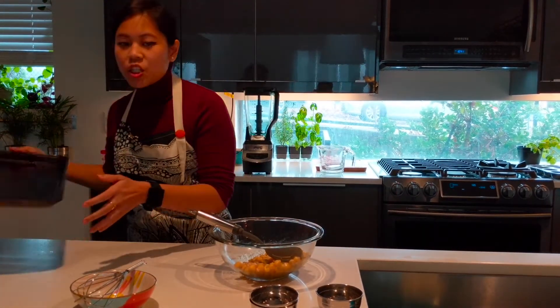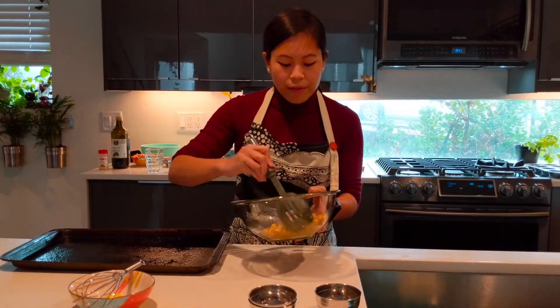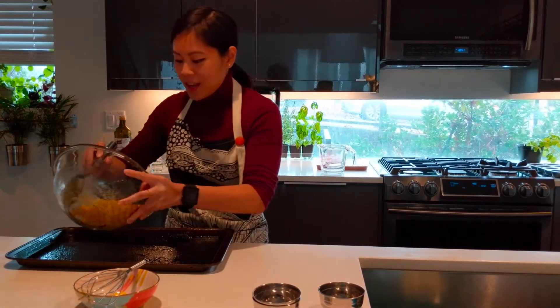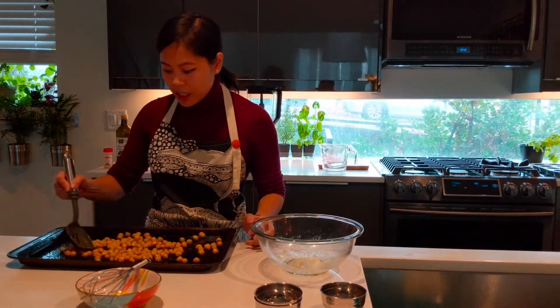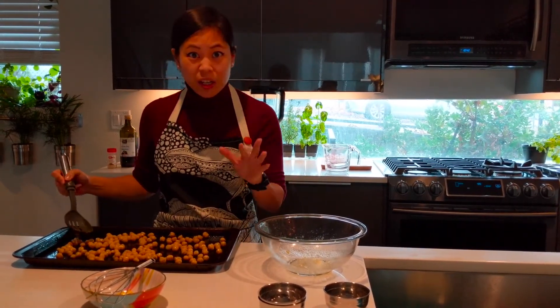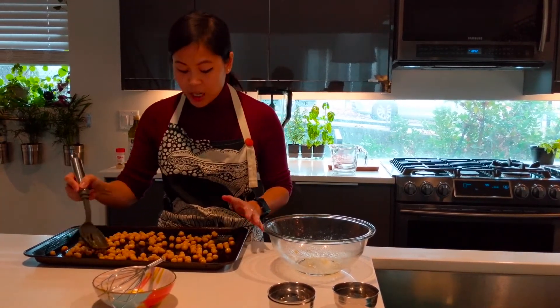So here I've got my sheet pan — I've already sprayed it down. You can always use parchment paper if you want less dishes to do, which I should have done. I'll just pour these on our sheet pan. Make sure they're evenly spaced because you want them to cook evenly. We'll put these in the oven for about 30 to 35 minutes and halfway through we'll just give it a shake and make sure nothing's burning.